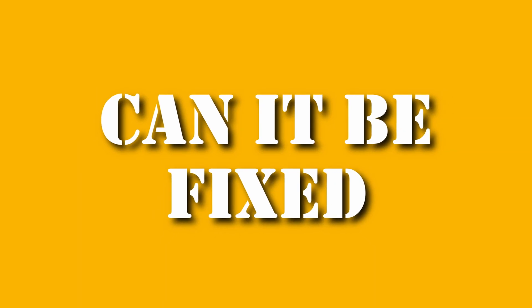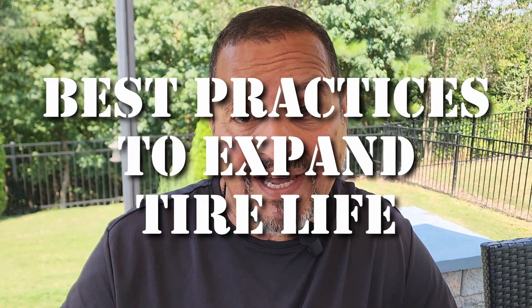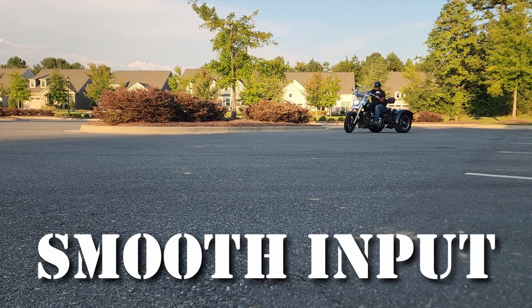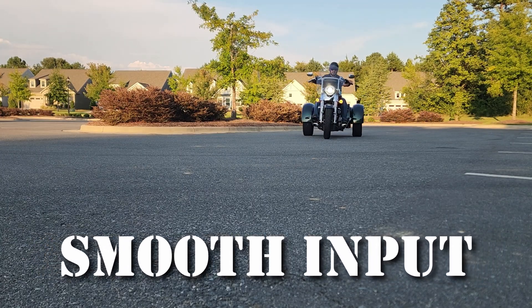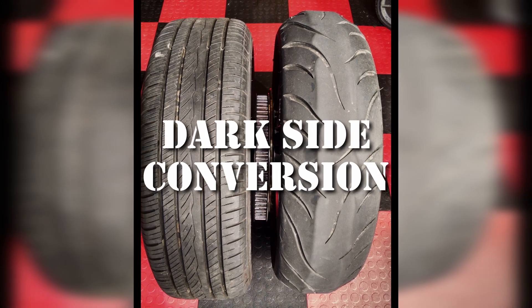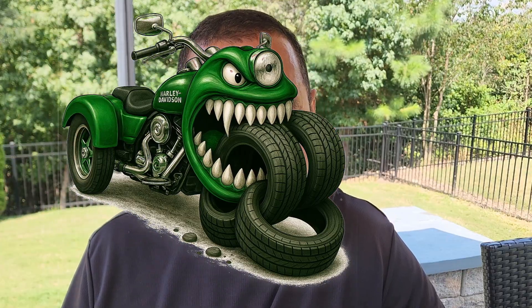Can you fix it? Short answer: not really. It's the nature of the beast. But you can make choices to extend the tire's life. Proper air pressure — underinflation makes wear even worse. Smooth steering inputs — yanking the bars exaggerates the scrubbing. Tire upgrades — some aftermarket tires are built tougher for trikes. Dark side conversion — controversial but popular, car tires do last longer. At the end of the day, your three-wheeler will still eat more rubber than most two-wheelers. It's just the cost of entry into the three-wheel club.